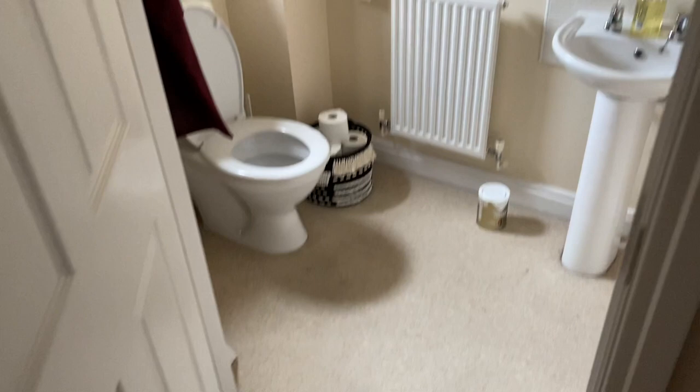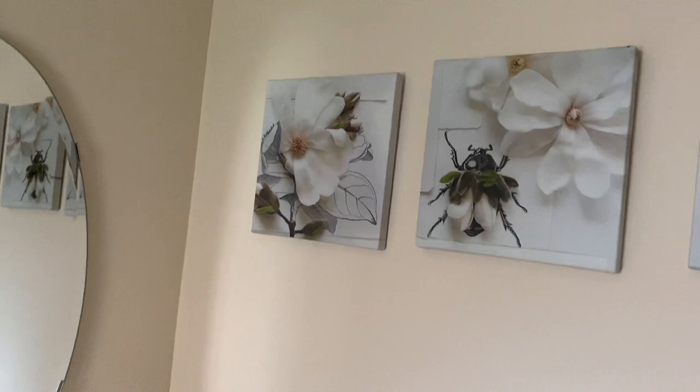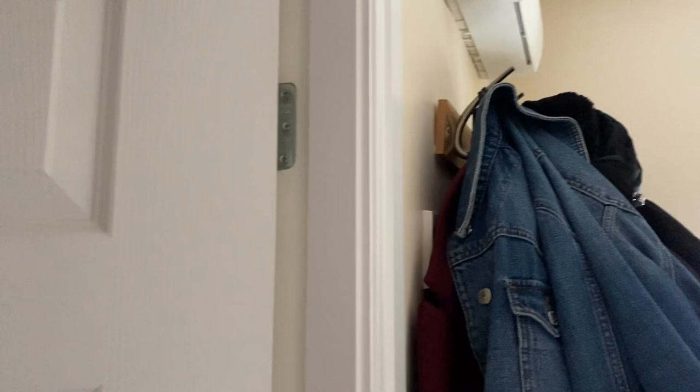Okay guys, so this is our downstairs loo currently. Please ignore the mess — this basket sort of inspired me to do up this bathroom. I wanted to replace the toilet roll holder and the towel rail but I couldn't find a black one, so that will have to wait. I'm going to get a round black mirror. This wall is going to be painted in Perfect Stone. I need to take all these coats off and the rail, because it's hanging off anyway, and move all of this stuff out.